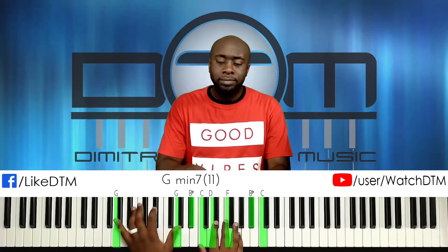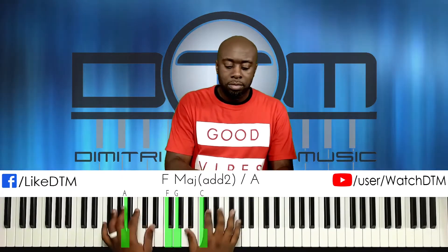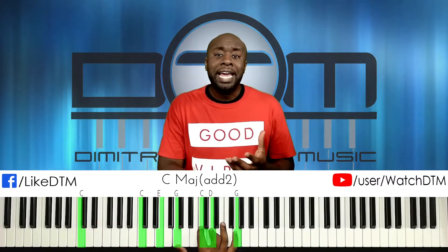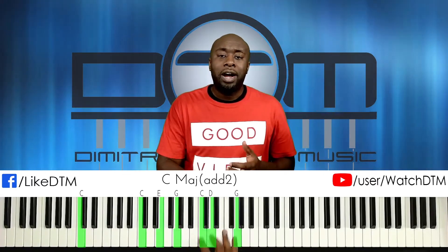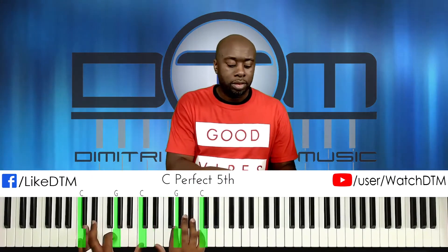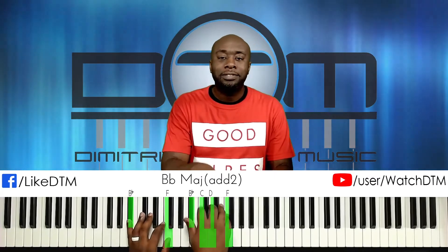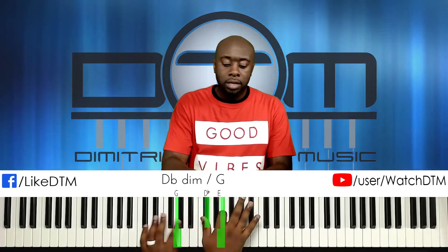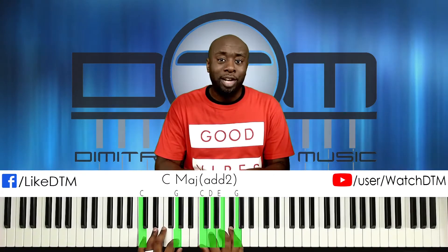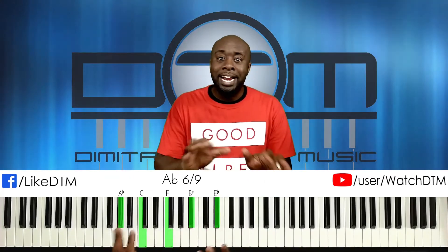Also, in the key of C major, A-flat is the flat 6. In church we like to do worship patterns where we go in whole-step form — so in C, then going to A-flat, then B-flat. You can do the pattern but chop it up. Once you get fluent with it, you'll get quicker.